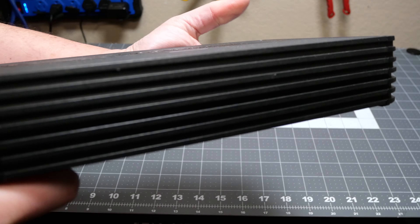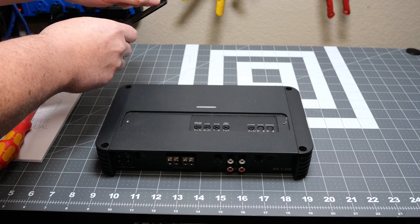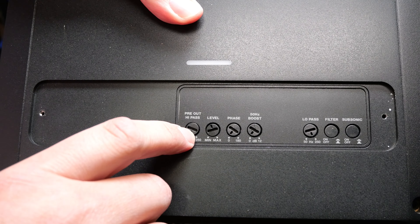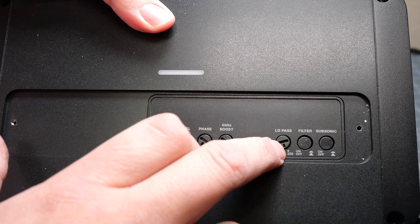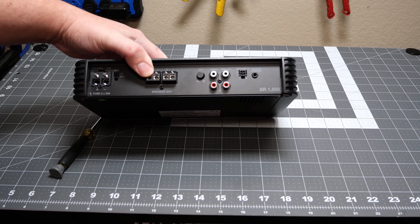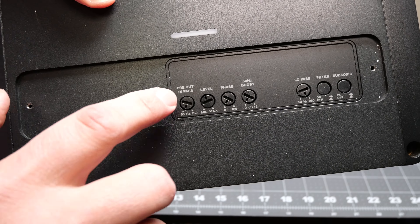Around the other sides is just more heat sink, so let's take the cover off to get a look at the controls. It's fairly simple: you've got a high-pass level control, phase control, 50 Hz bass boost, low pass, then the filter on/off and a subsonic filter. The ART button is for automatic turn-on by speaker level. One thing to correct — what I called the high-pass filter is actually for the pre-outs.